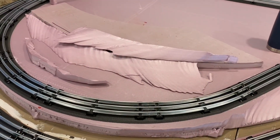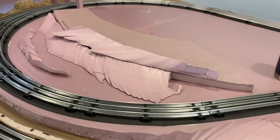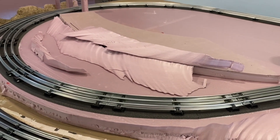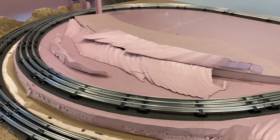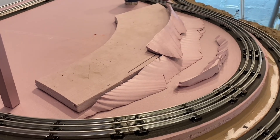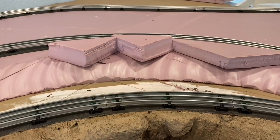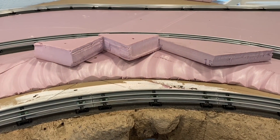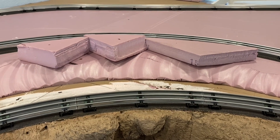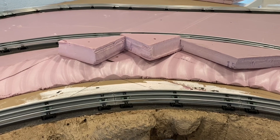Another way to use some of the scraps is to help mock up other scenery. I'm using these pieces here that I just cut to kind of mock up where the mountain might go. Because it kind of has a curved contour, it fits the space a little bit and helps me visualize. You can see I've carved it similarly to the other corner, but instead of the scrap pieces from the carving, I'm just using various thickness corners from the sheets that I cut.